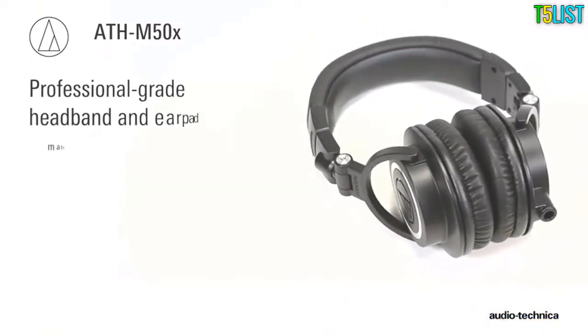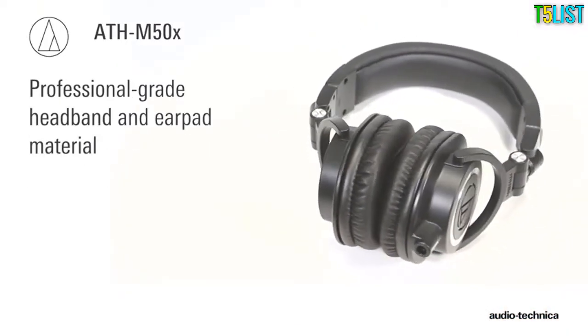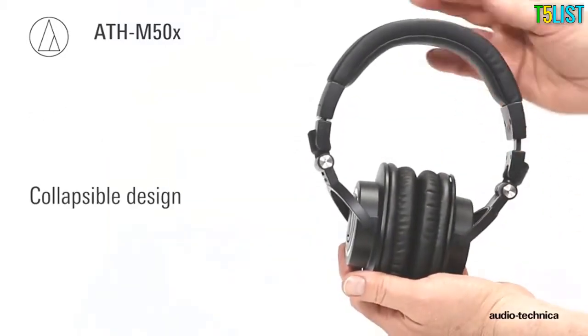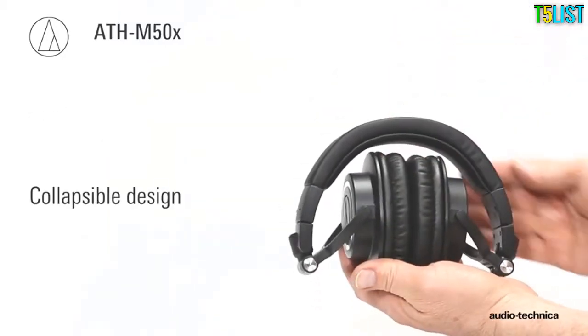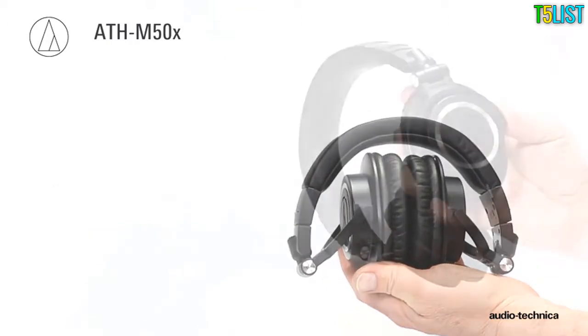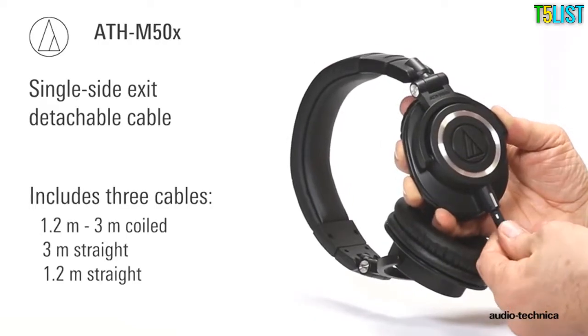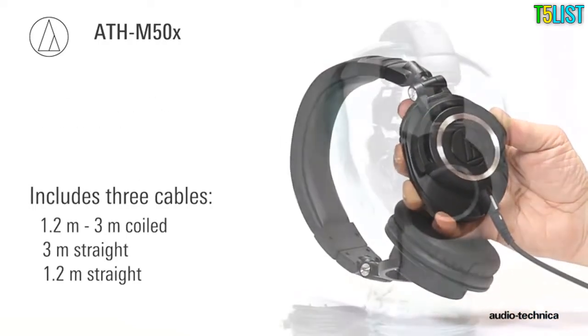Professional grade headband and earpad material delivers more reliability and comfort, while the collapsible design enables the headphones to fold into themselves for space-saving portability. The single side exit detachable cable allows for field cable replacement, and three different cables are included.